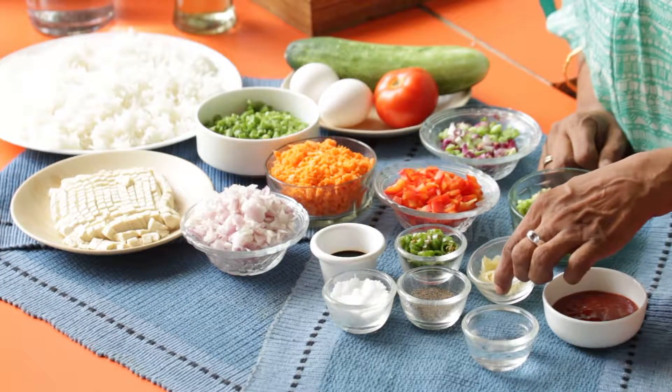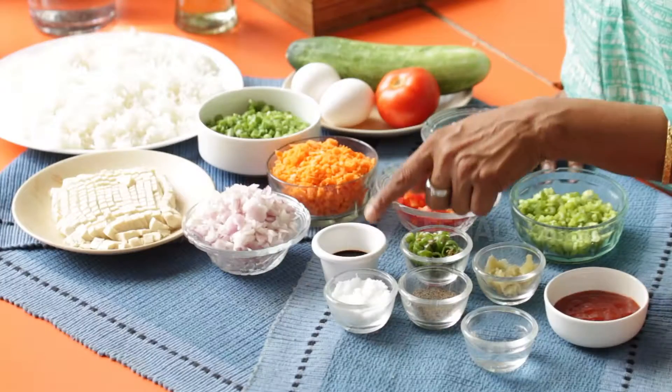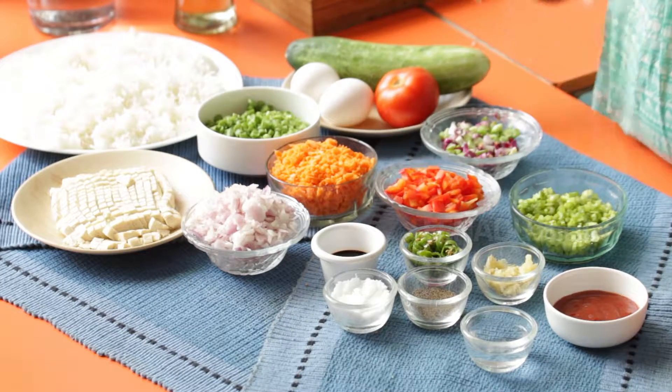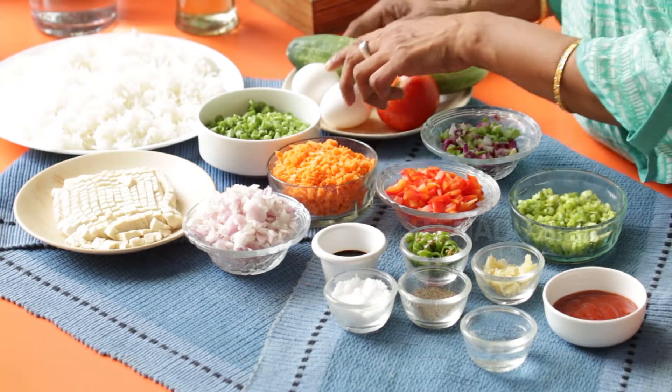I have 2 tablespoons of celery that has been chopped, one quarter of a cup of ketchup, 2 tablespoons of garlic that's been finely minced. I have 2 teaspoons of green chillies, 1 teaspoon each of vinegar and soy sauce, salt and pepper to taste, and finally for garnish I have 1 cucumber, a tomato and 2 eggs.